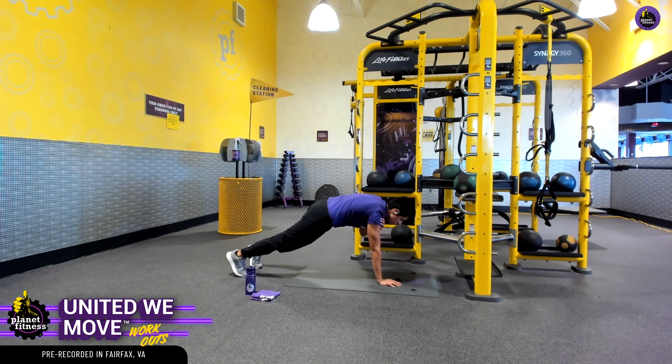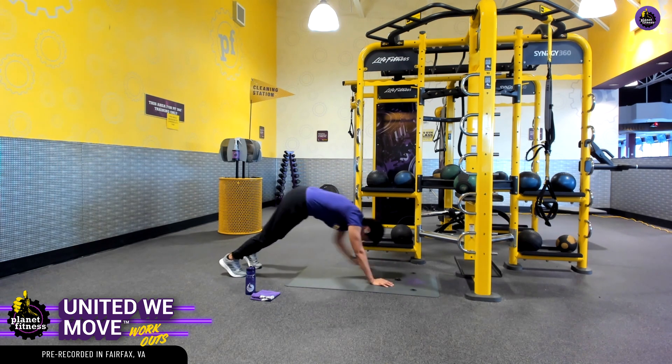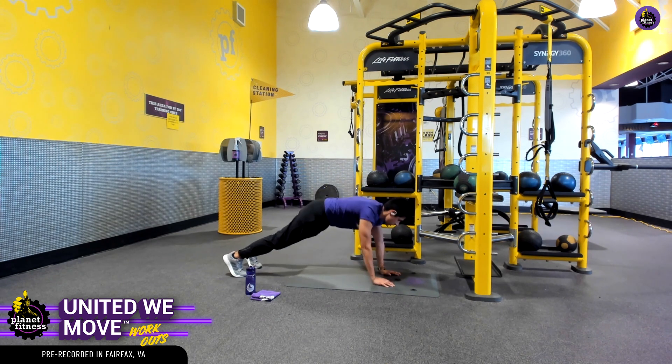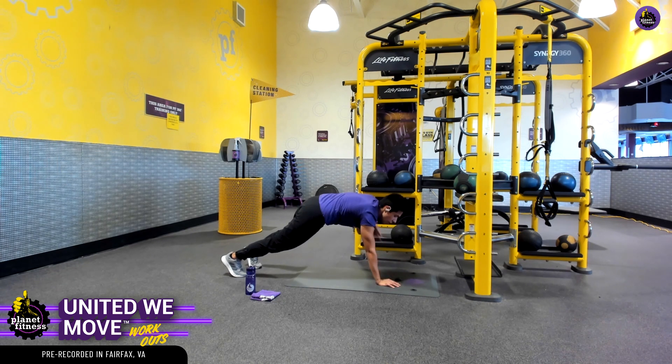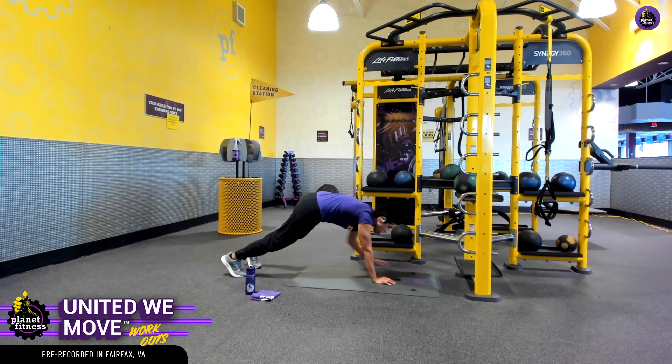We want our core to do as much work as it could possibly do — that way we can challenge ourselves. You want to be nice and stable, and as you do this you will get better with it. Another modification you can utilize: instead of tapping your feet, go ahead and tap your knees right here. It's a really nice modification.